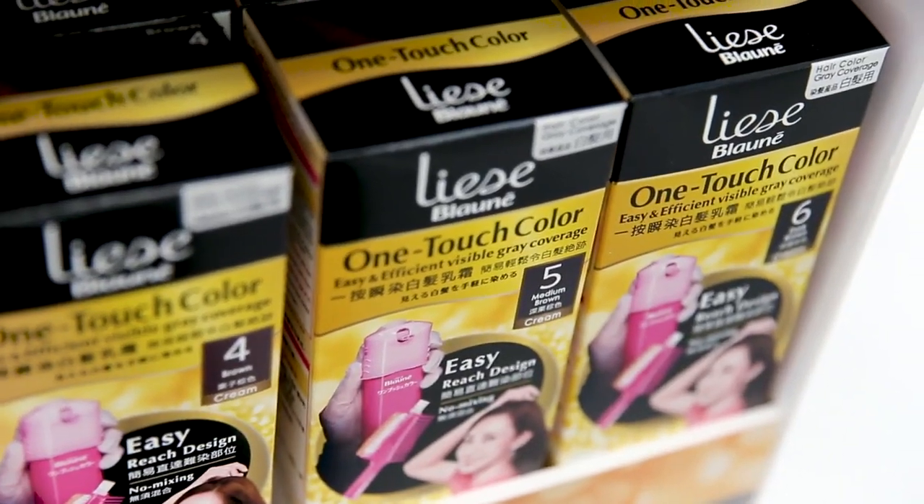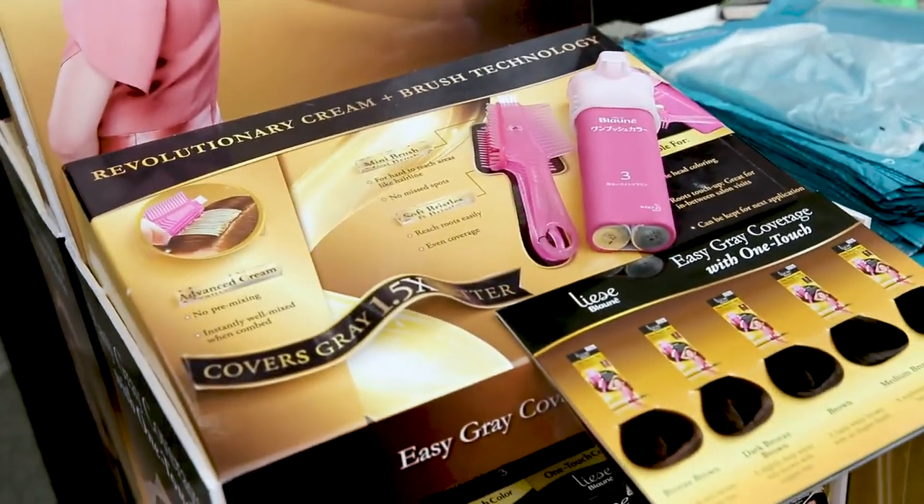Get perfect hair on the go! Lise Blani presents the new OneTouch hair colour for a brand new you.